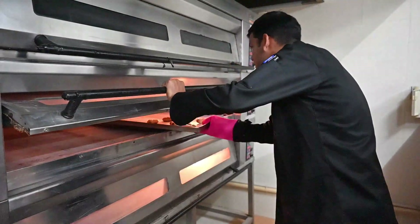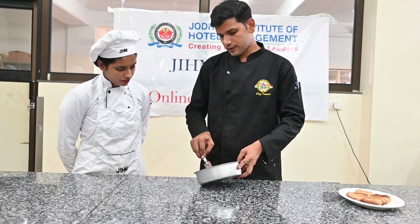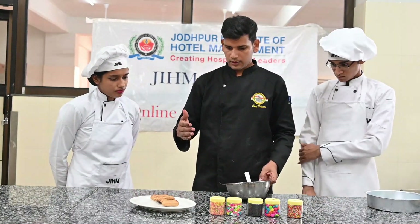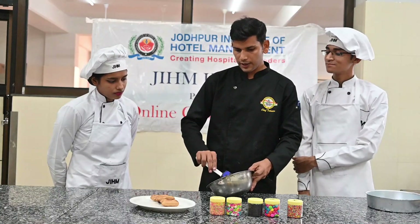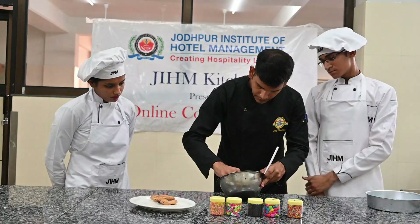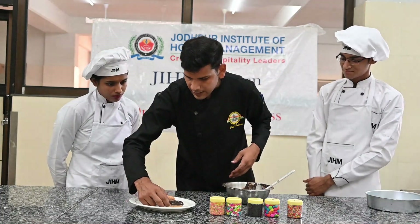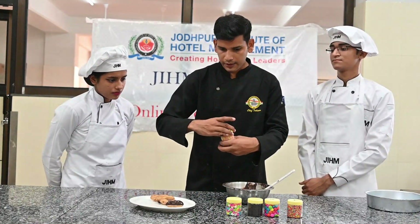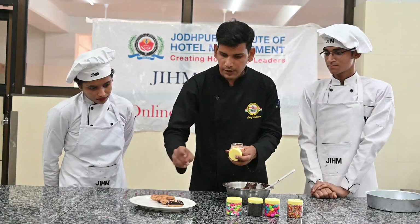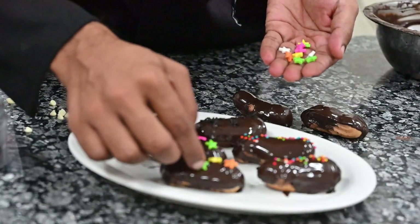We get ready and we will fill it in the éclair shells from the baked cakes. We will fill it with chocolate — we melt the chocolate, then use it with sprinkles. We cut and dip them, and we have to add sprinkles to all of them.